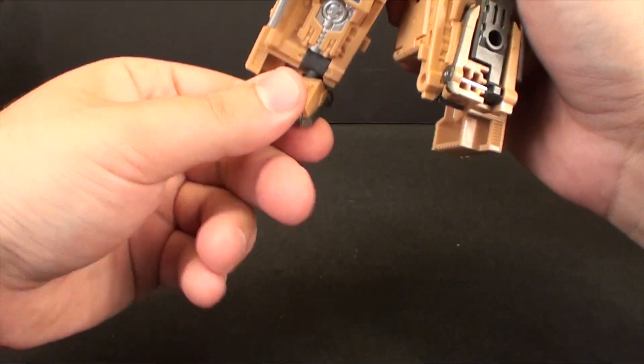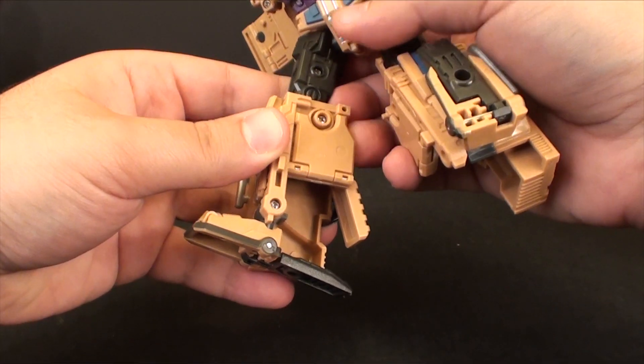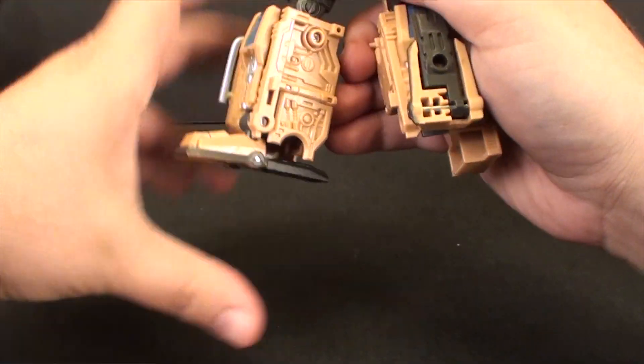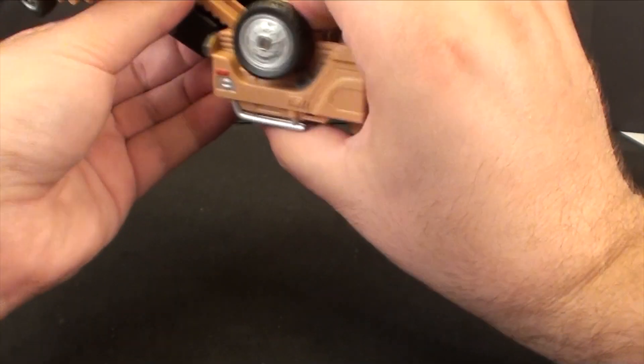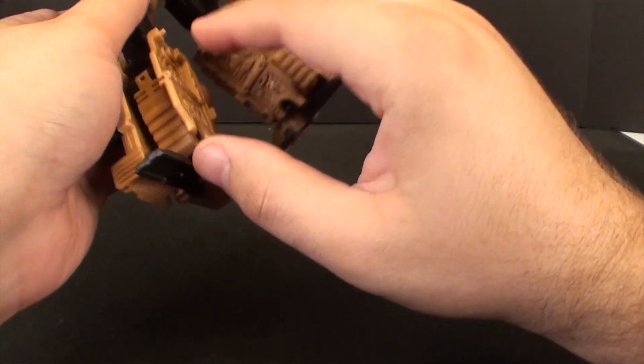You do have a little side panel here that I often forget — it just folds down like that to kind of mask the foot a little bit better. Flip all this stuff down like so, flip the back panel, flip this down here.